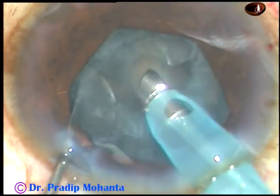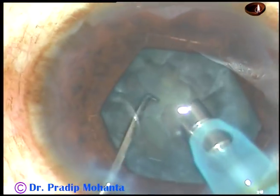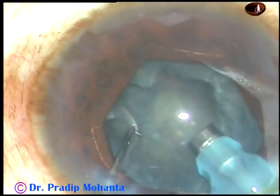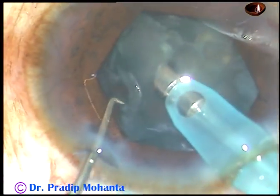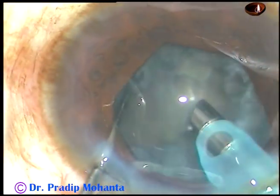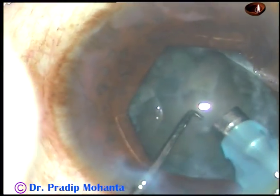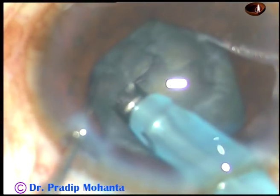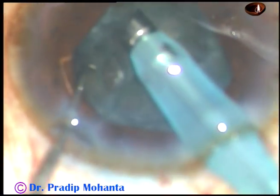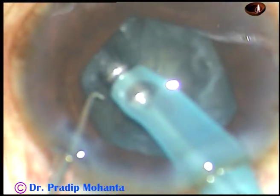As I try to make another chop, the nuclear mass came off — it became like a bowl. Wherever I am trying to catch the nucleus, it is just coming off, though the vacuum is 300, flow rate is 30, and phaco power is only 40 percent. Wherever I am trying to hold the nuclear mass, it is just coming off.